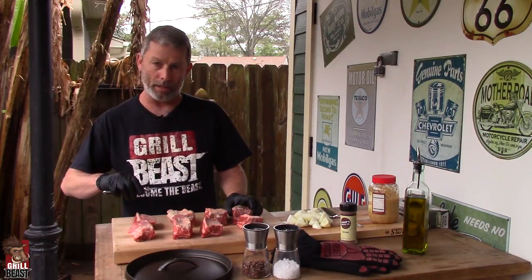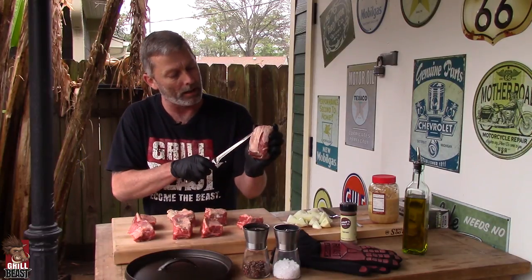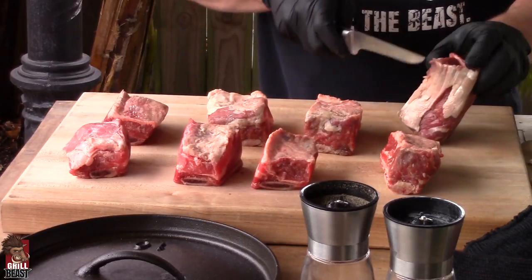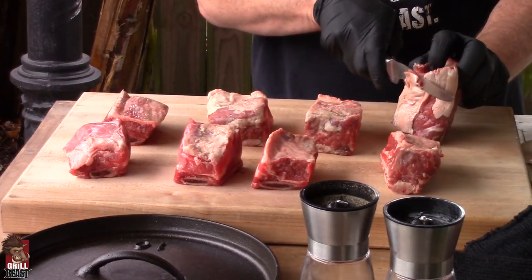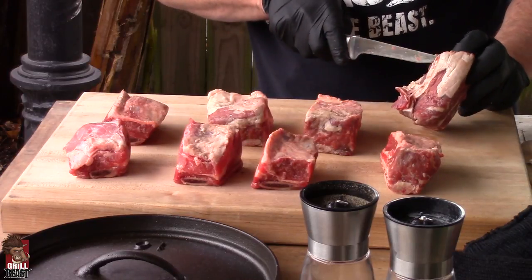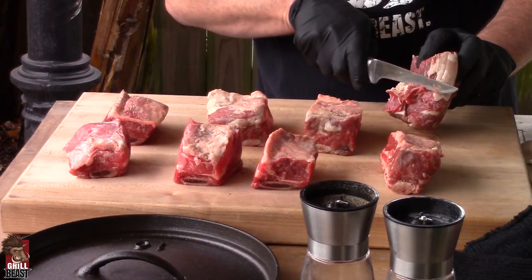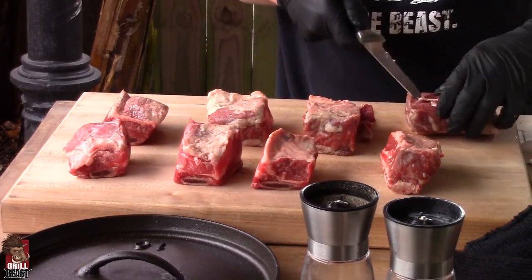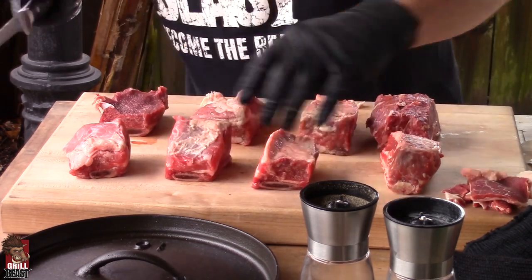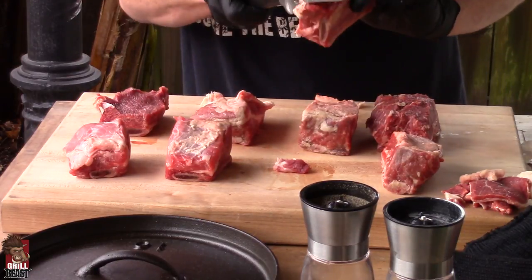You don't normally have to trim much off your ribs, but this one has kind of a silver skin on it, so we want to cut that off. Just use a nice sharp knife. Leaving fat on is good, but leaving silver skin on is not. Look at it good because it had silver skin hiding underneath the fat layer here.